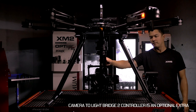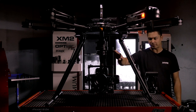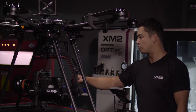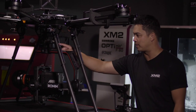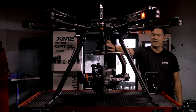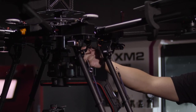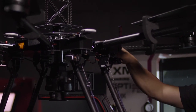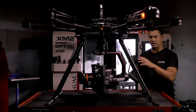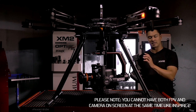The Ronin 2 has slip rings built into the gimbal itself. That means you can take an SDI signal out of your camera — such as an Alexa Mini — run it through the gimbal, and it comes up through the gimbal to the top section where there's an SDI output. On the aircraft we have an SDI to HDMI converter, so you take that SDI signal, plug it into the converter, which is connected to the Lightbridge 2. The Lightbridge 2 then allows you to display your camera's view on your iPad or phone — not just the FPV camera, but what the actual camera is seeing.